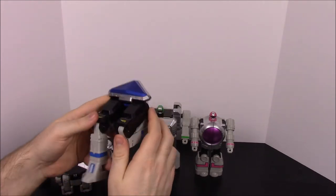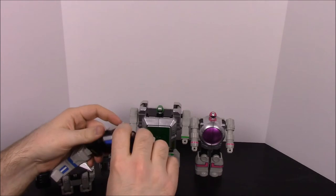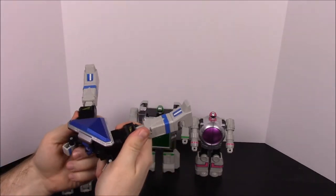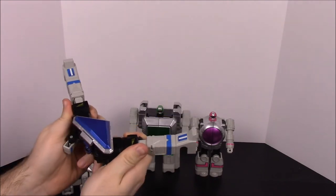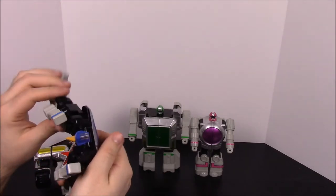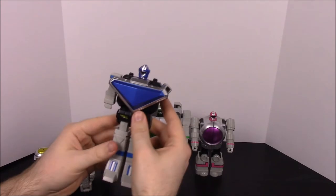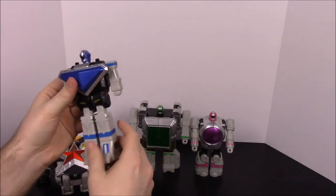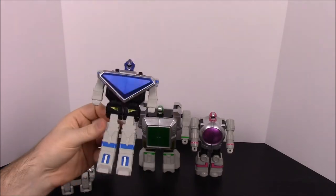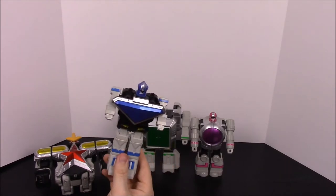Next we'll go to blue, which is of course number three. I'd like to do them in order but obviously they don't come out that way. You straighten the legs up, then bend them all the way around until they fold out — they were a bit stuck. The head pops up and you fold the arms forward. There you have the blue Super Zeozord 3 — very simple, not much to doing them, but they're just so fun and cool.